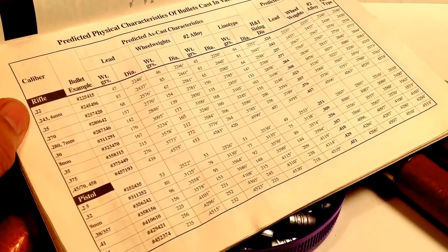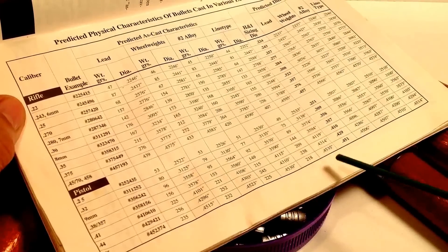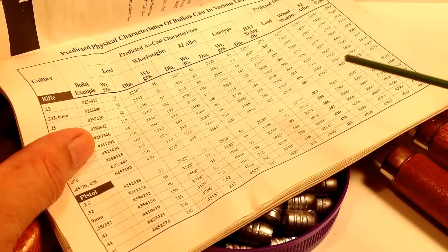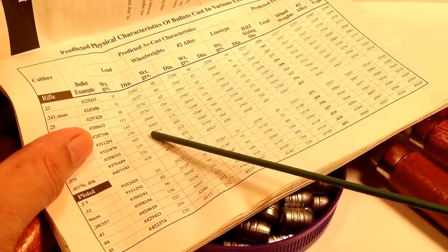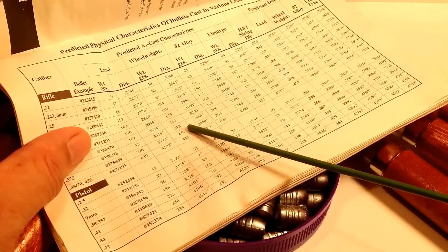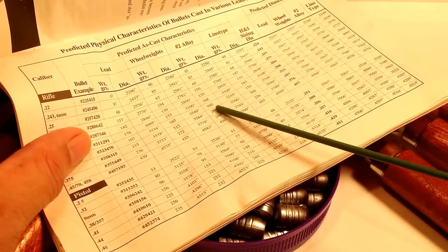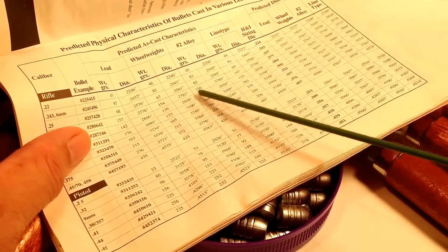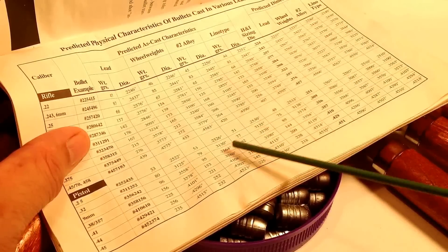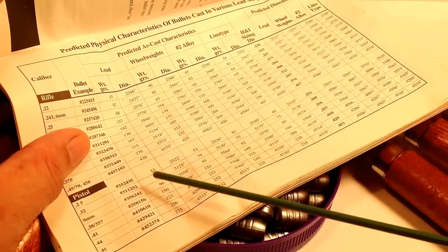For instance, take the 45 ACP bullet: with pure lead it drops out of the mold at 0.4515, but with pure linotype it drops out at 0.4535 — a whole 0.002 inches difference. Why? If the alloy is pure lead, it's free to shrink as much as it can as it cools. But if you have antimony and tin mixed in, that impedes shrinkage because of all that extraneous material in the alloy, so it shrinks less, yielding bigger bullets.